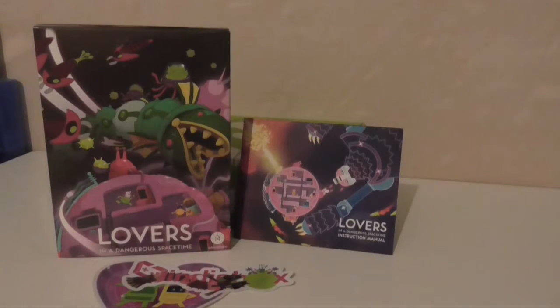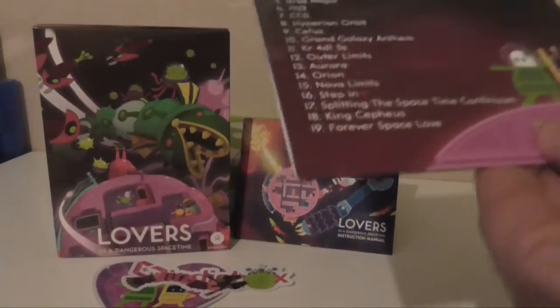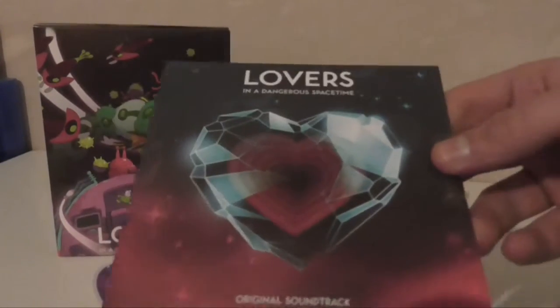Next thing is the soundtrack. Looking forward to giving this a good listen.